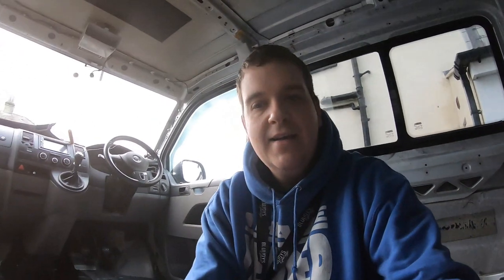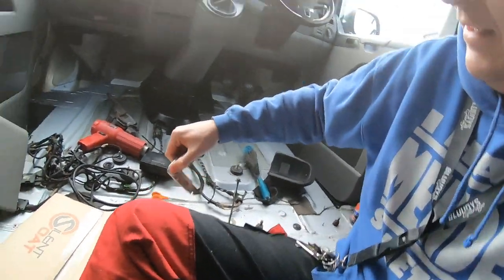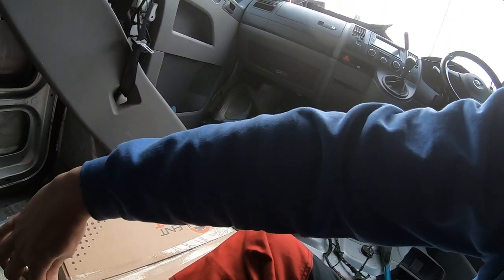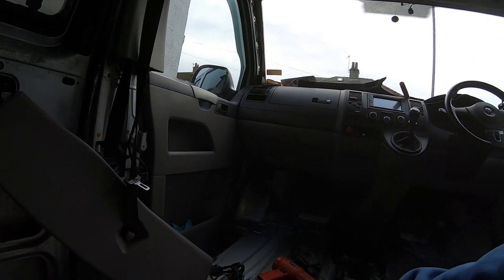I'm going to start in the corners and do the floor mainly, because the floor has lots of holes that go straight down to the ground. If I can cover up those holes first, that's going to help hold some of the heat a bit better. I've also got my roller up there which I'm sure you'll see me using at some point.